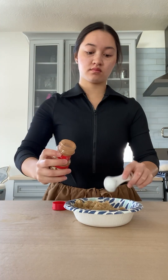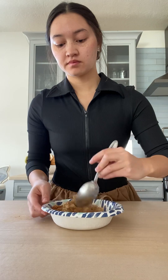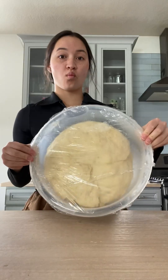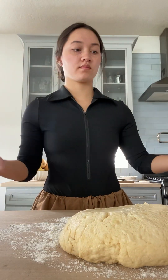Now we're going to do our filling mixture — just brown sugar and cinnamon. Try to get rid of the brown sugar clumps because when you pour it on, you want it to spread nice and evenly. It should look something like this. Then you're going to get your dough — our dough has risen, and look at that — so fluffy!